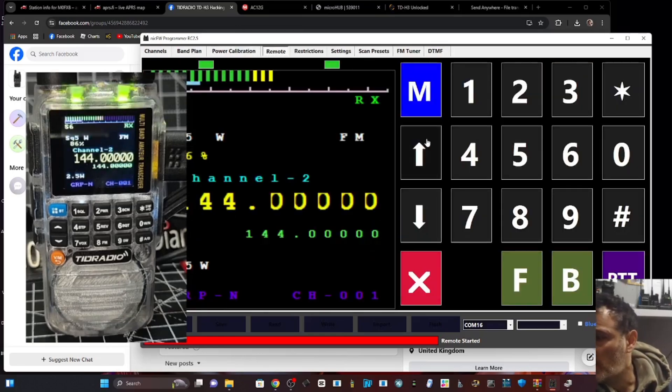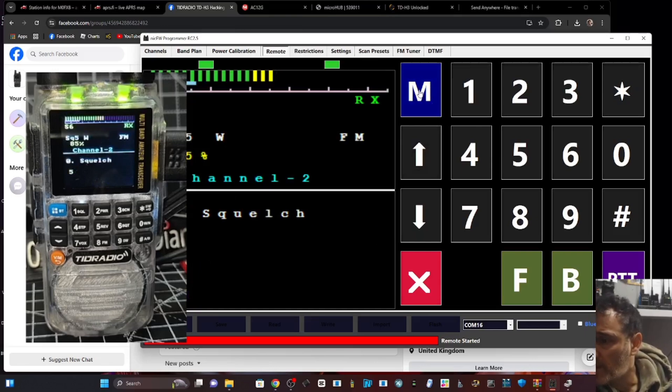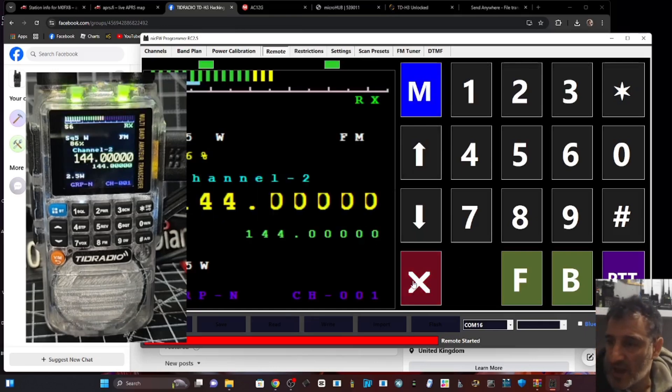Scan presets for scanning, FM tuner, DTMF - you can put in shortcuts. I think that's enough, you can just play now. Hitting M - of course, menu. And the X I would say is the same as the VFO memory button.